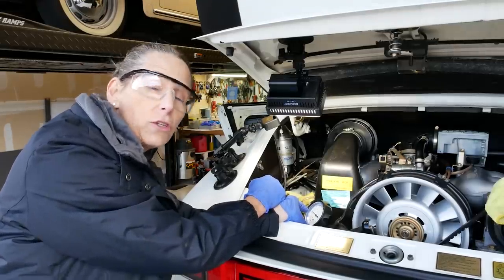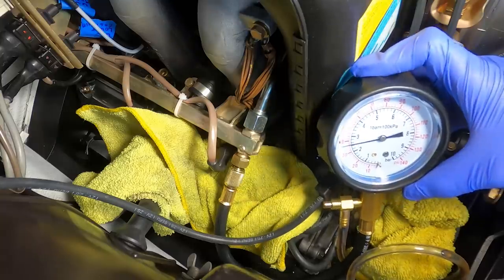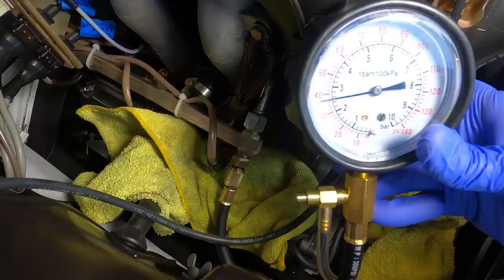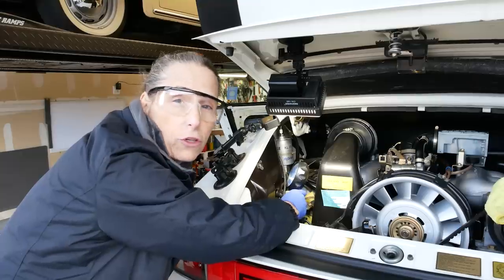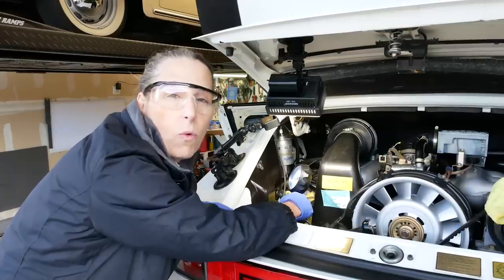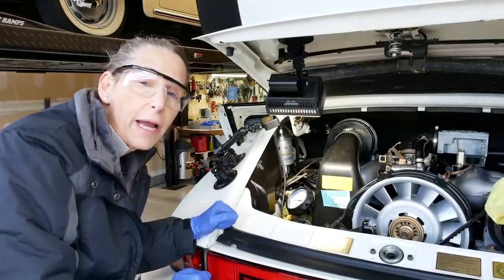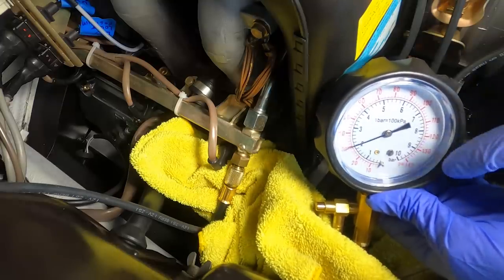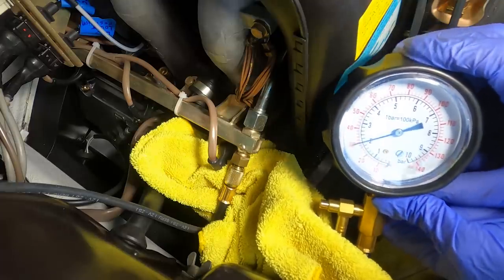Let's test our static fuel pressure — that's without the engine running. It should be about 2.5 bar or 36 psi. We turned on the pump and see our gauge — yep, looks pretty good. That's what it should be. Now something else we can test: the system should hold pressure for quite a while. After 20 minutes it should still read one bar or about 14.7 psi. After about 15 or 20 minutes, we're still at two bar and our minimum would be one bar. I think we're good for our pressure hold test.